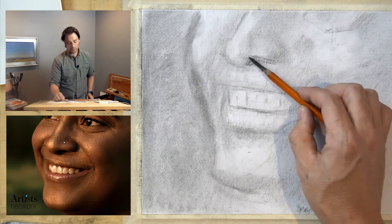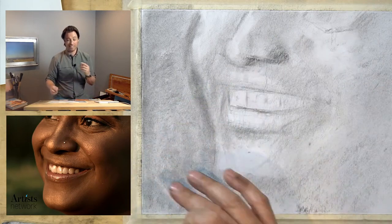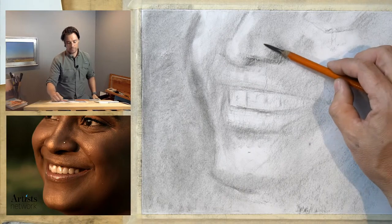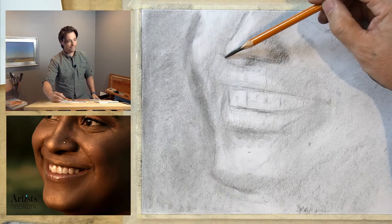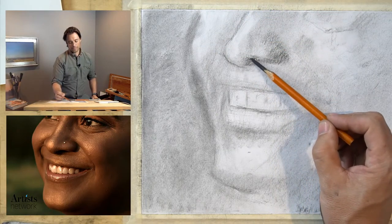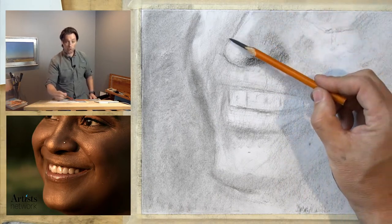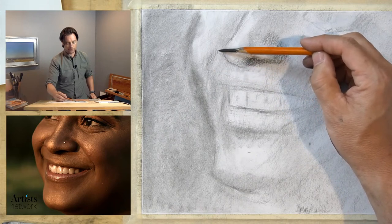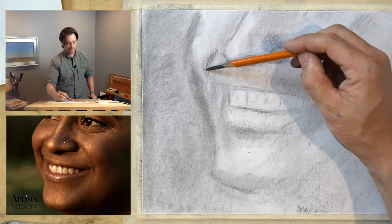I'm going to lightly indicate the nose features but not really render them — I just want to avoid them being a distraction. As I make marks on the nostril, I'm mindful of where they are relative to the mouth. When confronting curves, try to see them as a sequence of short straight segments that accumulate together, then round them out — the marks become more natural and correct that way rather than trying to take the whole curve in one go. Here I'm doing some negative drawing, rendering the nostril by drawing the dark shape.